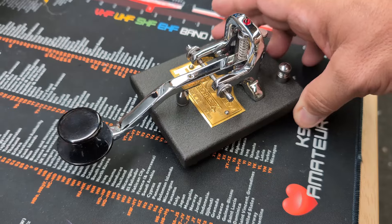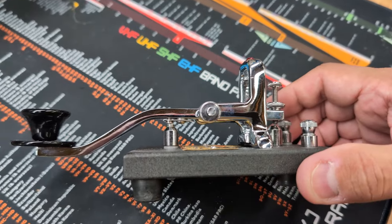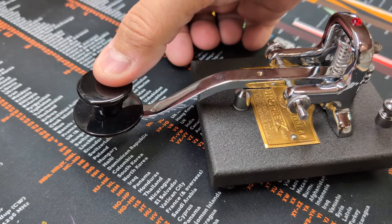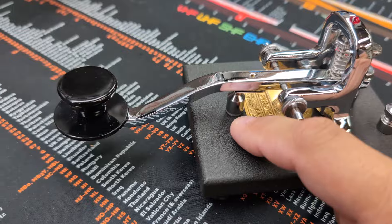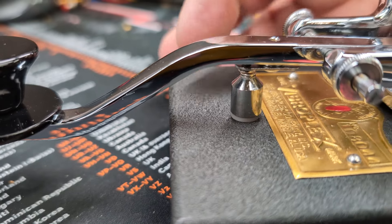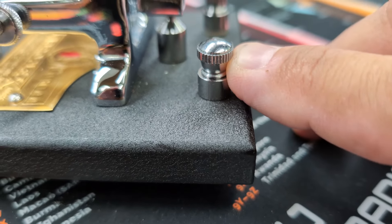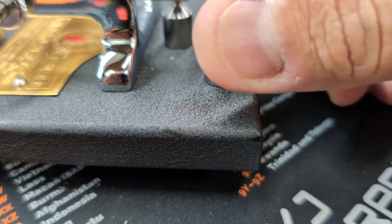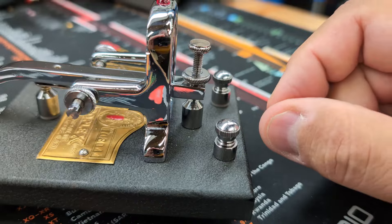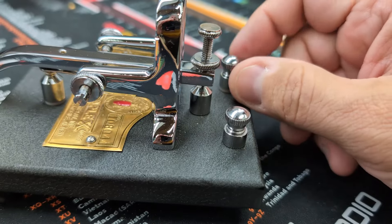As you can see, it's pretty straightforward as far as straight keys are concerned. They're pretty simple in terms of operation. When you push down on this it makes contact between this and this. There is a nylon gasket underneath here to create some isolation between the base, which is technically grounded. You put two wires on the lug here, and when the two wires short out they create contact with your radio, and your radio will send out a tone or a CW signal.